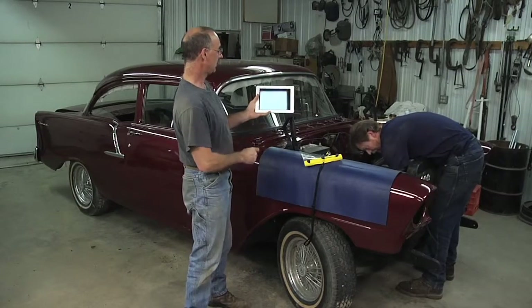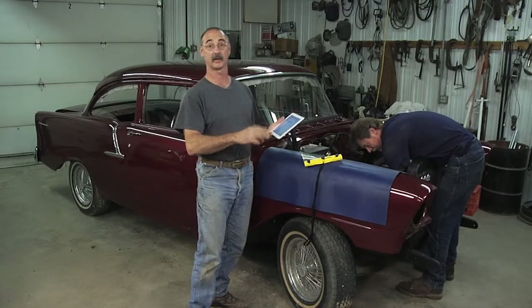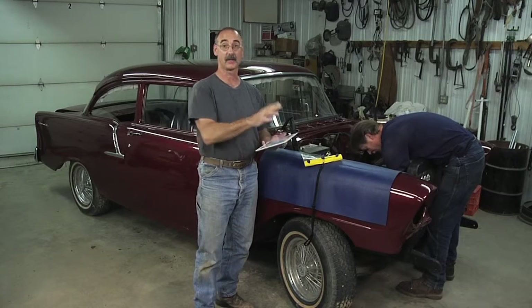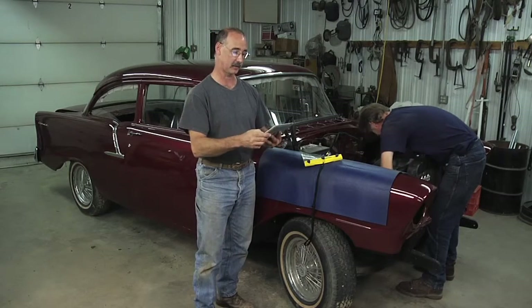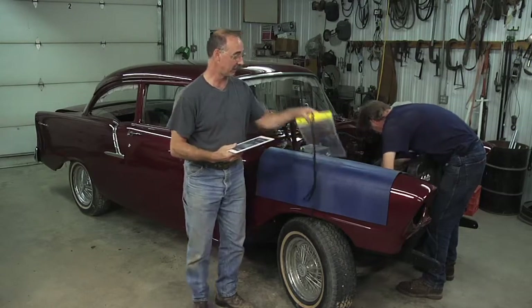Using your tablet out here in the shop to get information about auto repairs is very, very commonplace. Part of the problem, of course, is that if you're working on a vehicle, your hands are probably full of all sorts of schmutz. You don't want them all over the tablet, so this is a great solution.